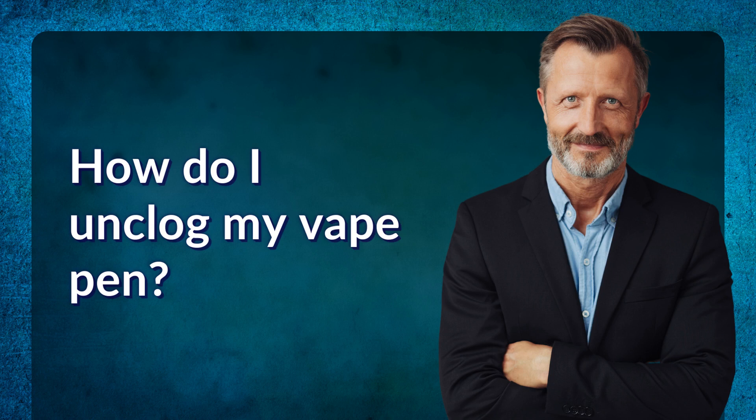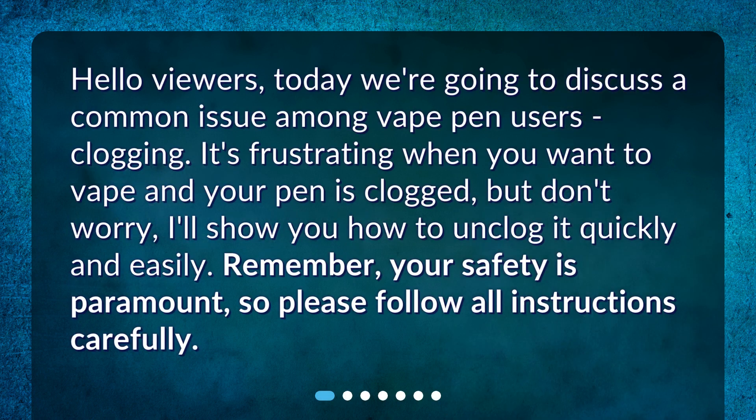How do I unclog my vape pen? Hello viewers, today we're going to discuss a common issue among vape pen users: clogging. It's frustrating when you want to vape and your pen is clogged, but don't worry, I'll show you how to unclog it quickly and easily. Remember, your safety is paramount, so please follow all instructions carefully.